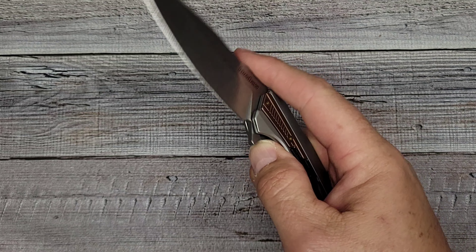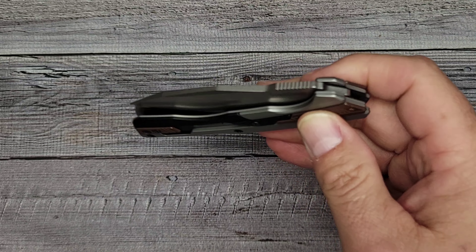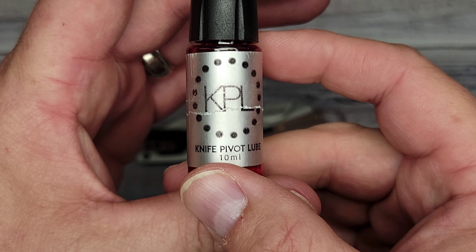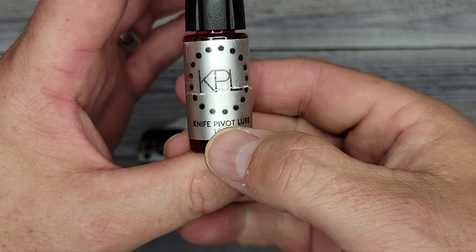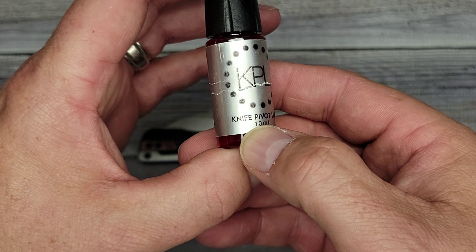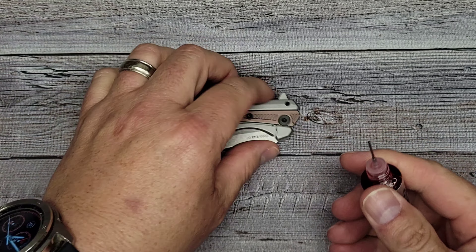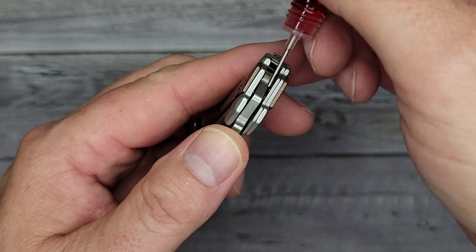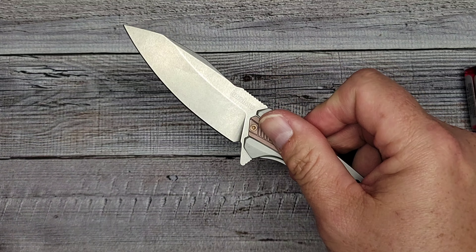Straight out of the box it's not really drop-shutty, but it's not terrible, and it'll wear in a little bit. If you want to improve the action on a new knife, get some KPL — Knife Pivot Lube. It's not expensive and this little bottle will last you forever. There's a couple different versions; you probably won't need the heavier KPL. It has a nice needle-point applicator — put one drop on each side of the pivot, open and close the blade fifty times, and the action will really smooth out.